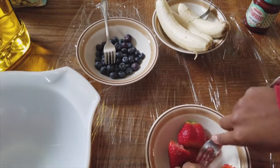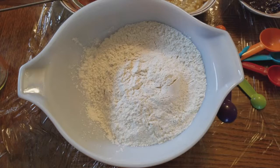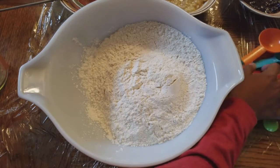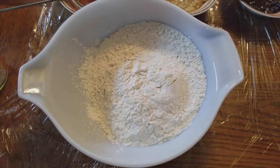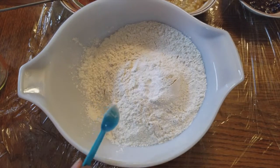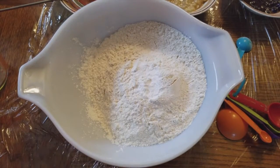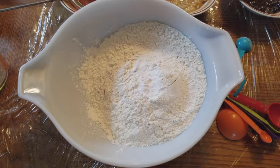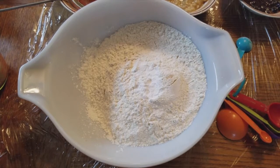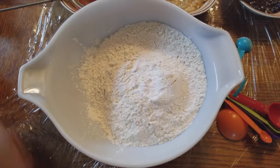Once your strawberry is mashed up, we're going to make the batter. You'll need four cups of flour, two teaspoons of baking powder, and a cup of sugar. Put that cup into your measuring cup and pour it into your bowl.